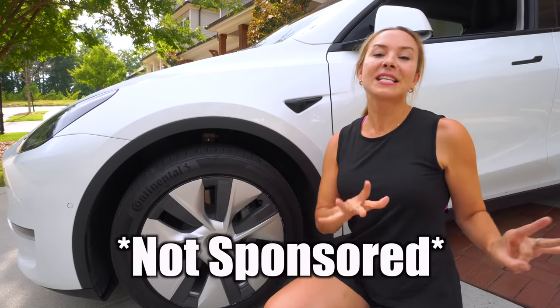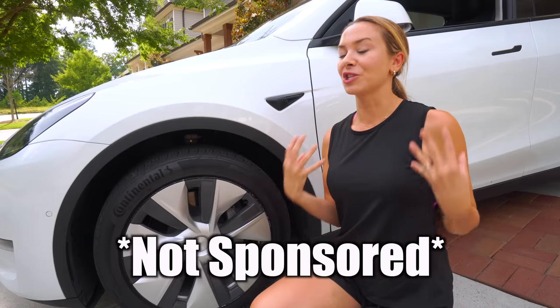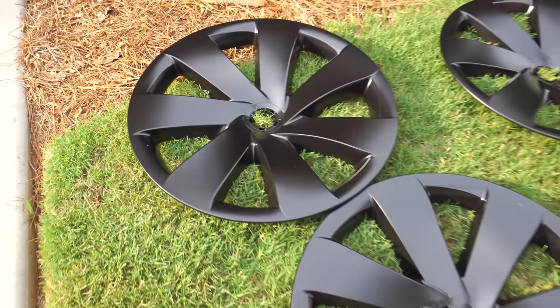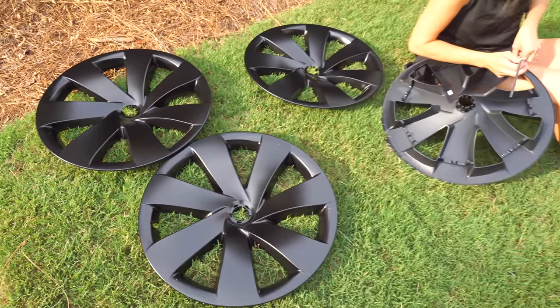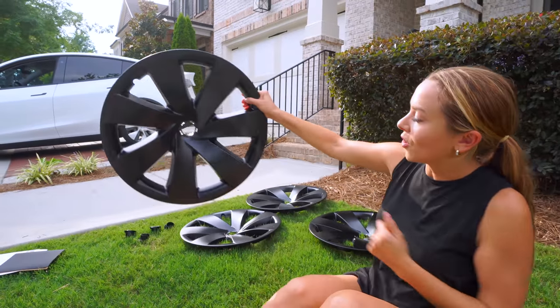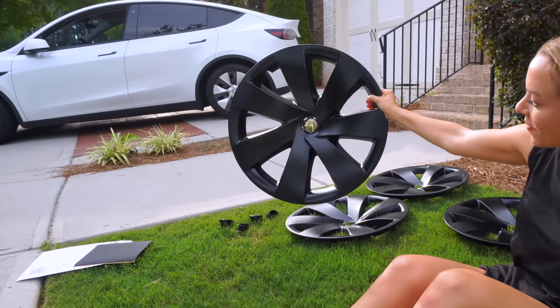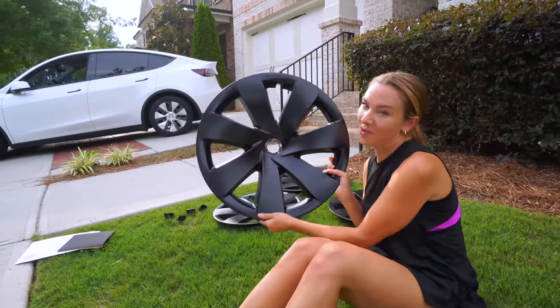Today I want to tell you about these wheel covers — this video is not sponsored by them, we just really love these wheel covers. We just unboxed this — it's the Rimetrix Laminar set for the Model Y. You can see how good this looks when you just look at it next to the Tesla ones. This is a lot prettier.